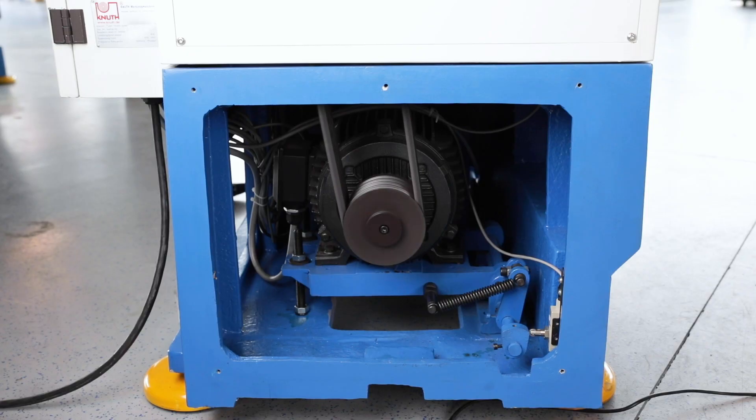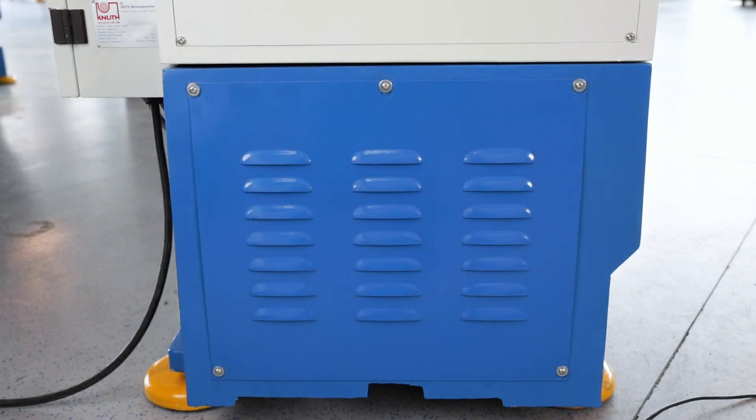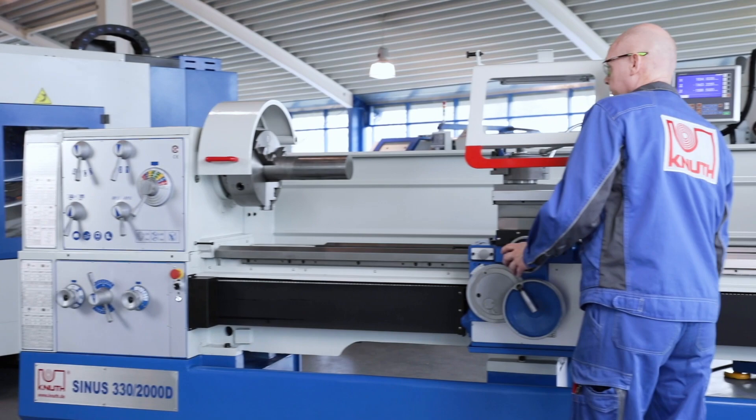The powerful motor and the finely-stepped main spindle gear provide high torque for efficient machining at any speed. A multi-disc clutch for the main spindle drive makes it easier to work with heavy workpieces.